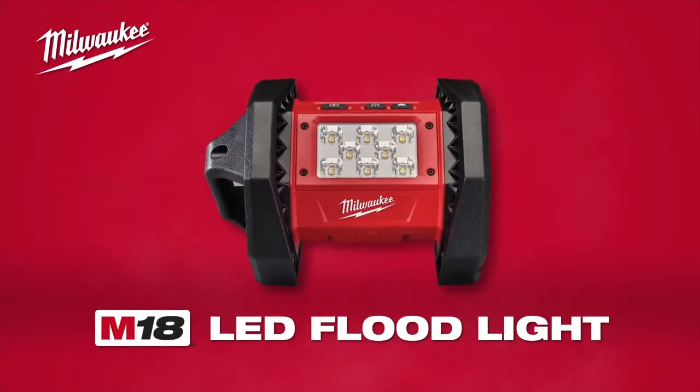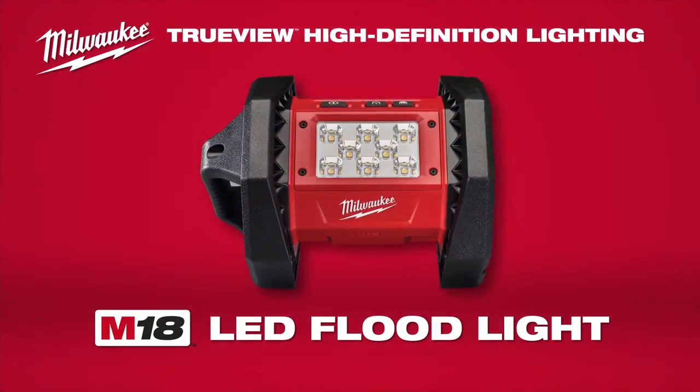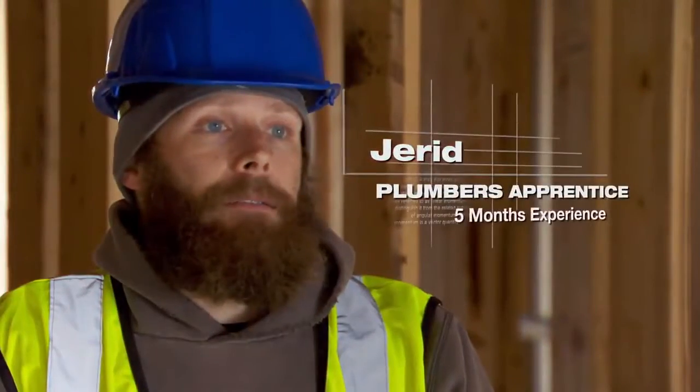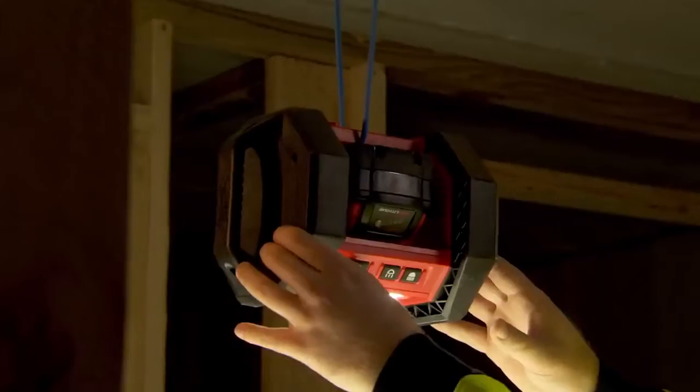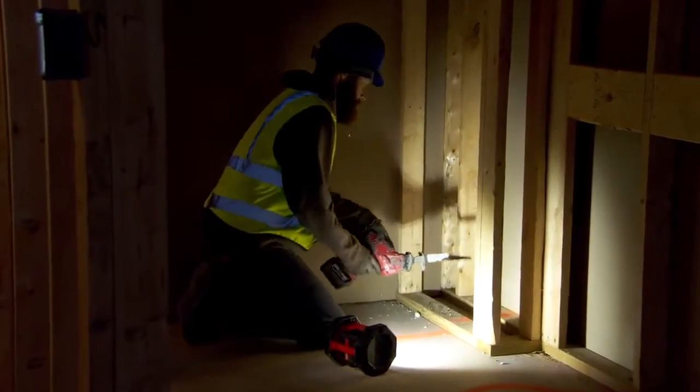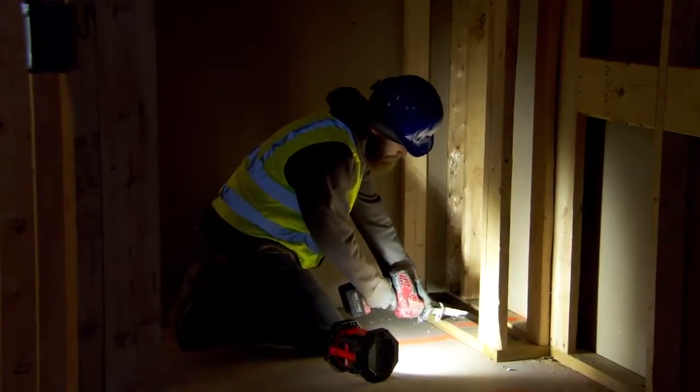Introducing the M18 LED Floodlight featuring TrueView High Definition Lighting. It is really bright, so the spectrum of the light is nice. The Milwaukee Floodlight is compact and bright, but it's also super durable. You can set it in one spot and it'll illuminate the whole room that you're working at.